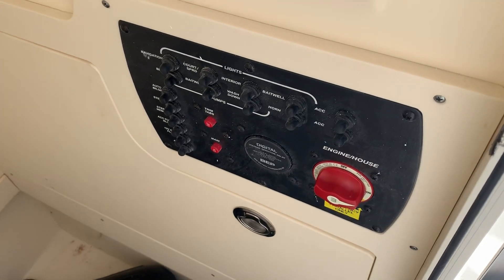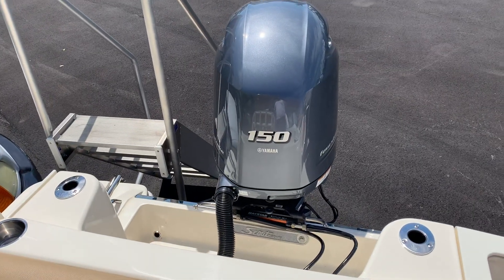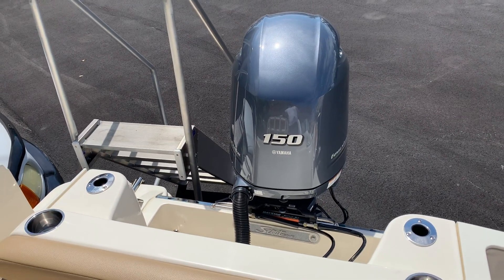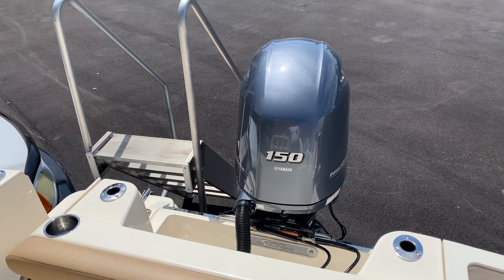Battery switch and breakers are nice and hidden from the elements. Thank you folks — please look us up at Marine Max Miami. Have a good day!